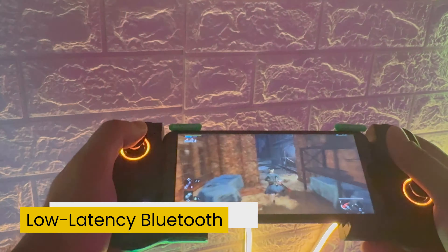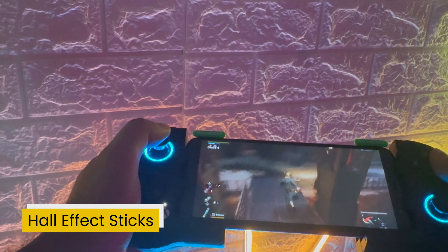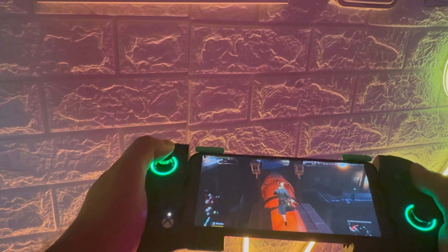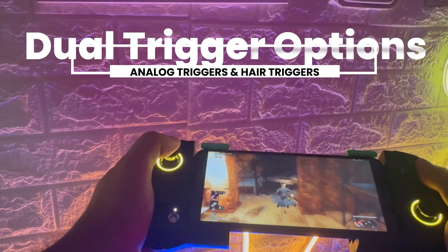It offers absolutely low latency with Bluetooth itself. It's got hall effect — the hall effect sticks are fantastic. Anti-drift and ultra-long life. This is a proprietary technology of GameSir which they created, giving you a great gaming experience on your mobile phone, whether it's using mobile gaming controllers like these or their game pads as well. It's also got an eSport level micro switch button with the face button, bumpers, and D-pad, which gives absolutely great responsiveness and durability. It's got a dual trigger option, analog and hair triggers, both of which can be customized with the switch of a button through the macro.